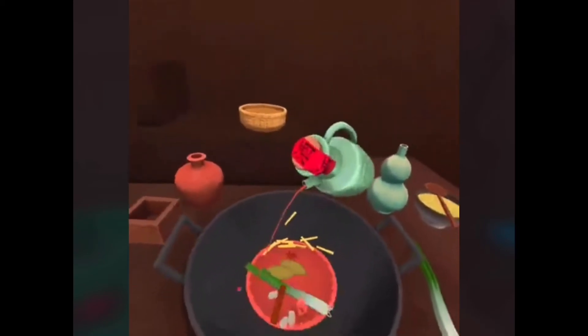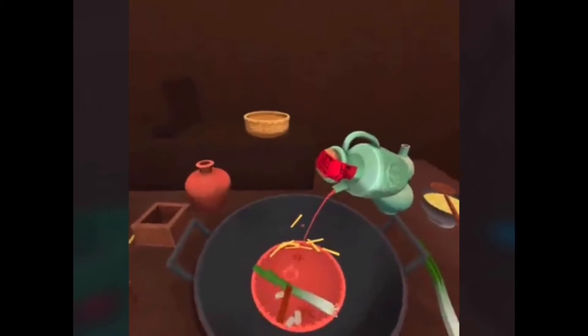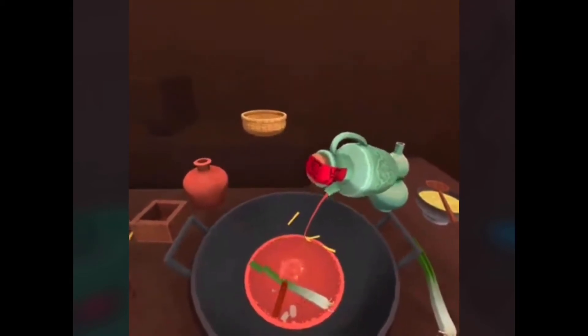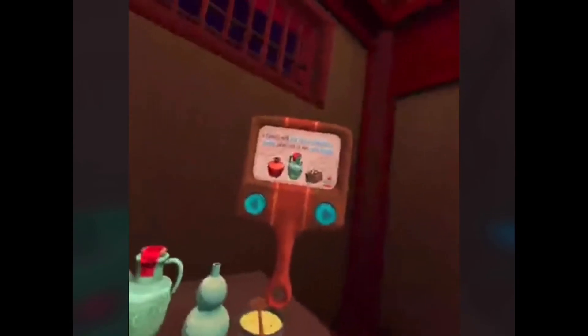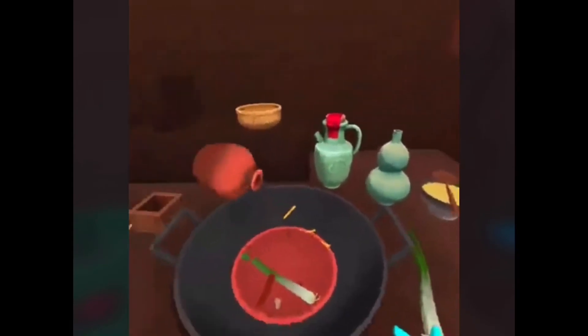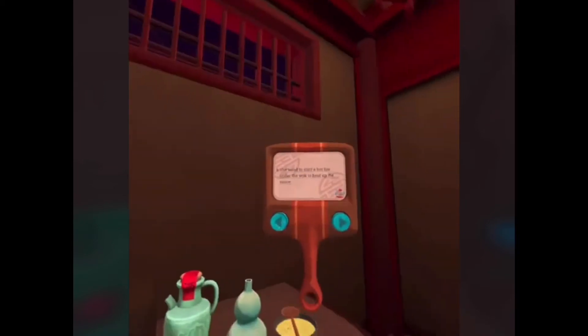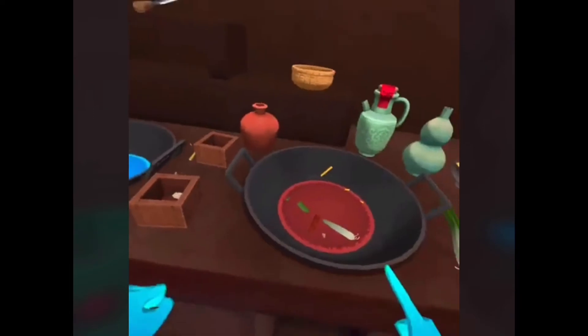Shaoxing wine is the oldest wine in China — you add this stuff to your stir-fry and it'll taste ten times better. Added some soy sauce too. Now use wood to start a hot fire under the wok to heat up the sauce.